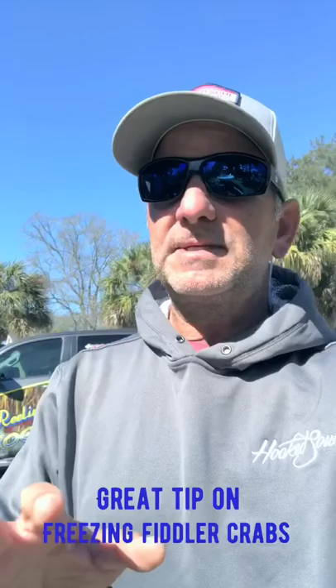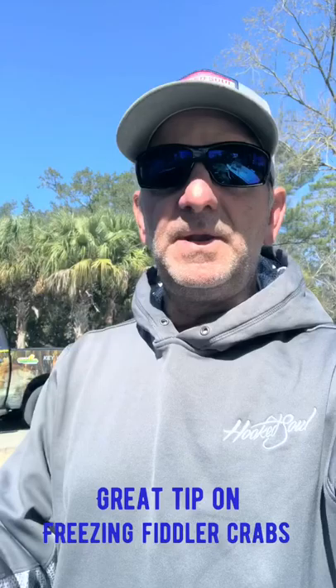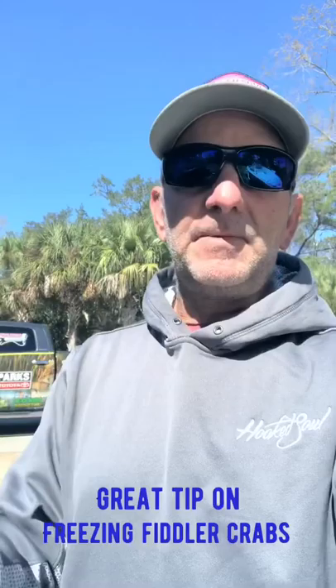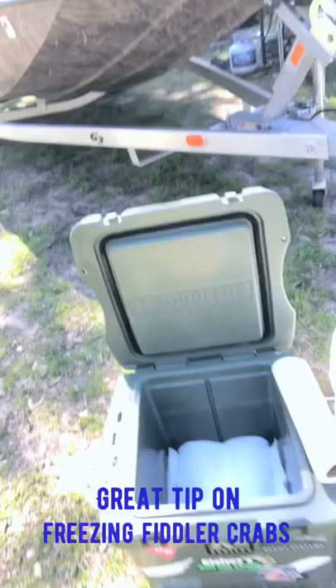I've just stopped by Base Boys Bait and Tackle and loaded up on fiddlers, but I'm not going to get to go for a couple days. So instead of worrying about the smell, the stench, taking care of them, worried about these cold nights with them dying — I'm just going to go ahead and try to get a little bit of the water off of them, dry them out, then vacuum seal them and throw them in the freezer in portion bags.